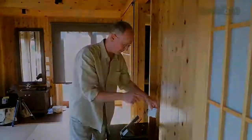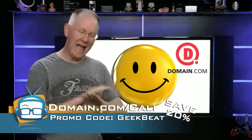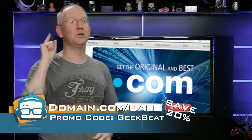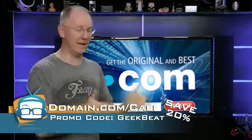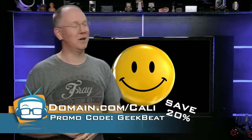I'd like to talk to you for a moment about a terrible affliction that haunts millions of people on a daily basis: wretched, horrible domain name hosts. You can overcome this affliction by going to domain.com. Did you know that Domain has excellent customer service? And if you want hosting or to register domain names like .com's — the industry standard — you can use our coupon code for 20% off: Geekbeat. Go to domain.com, register your domains, get some hosting while you're at it, and get 20% off with coupon code Geekbeat. Don't suffer anymore.